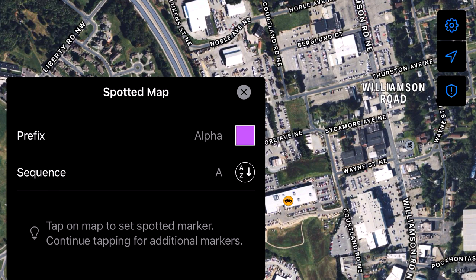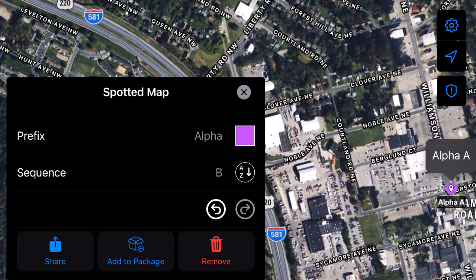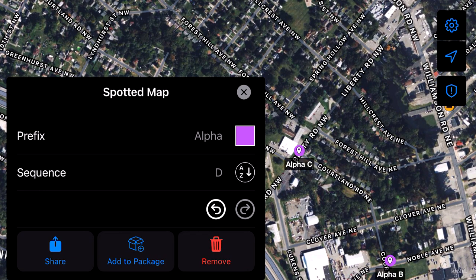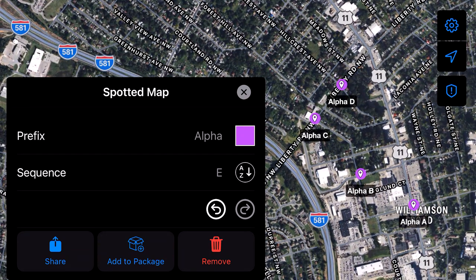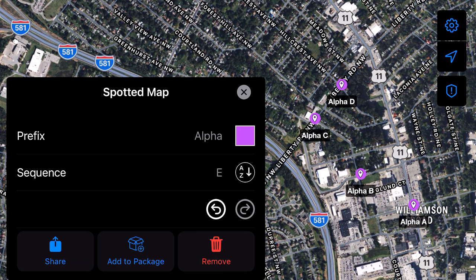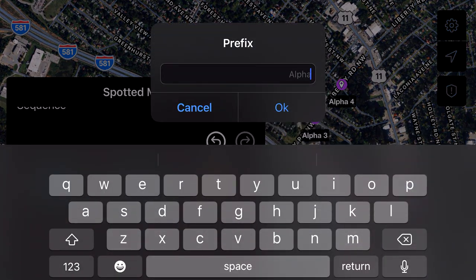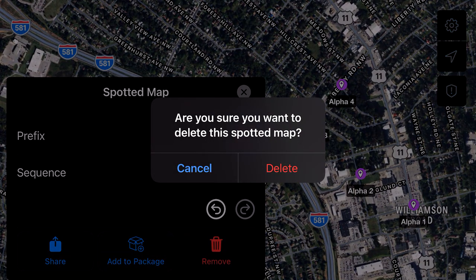And then Spotted Map. Tap on the map to set a spotted marker. We'll set one there — and if you want to set additional ones, you could come over here, set one here, come up here, set one there, and then set one over there. So you can set multiple markers. Then you can share those, add those to the package, change out the colors, change up the sequence and how it's numbered, and change out the prefix.